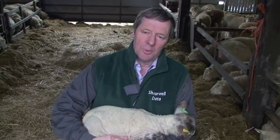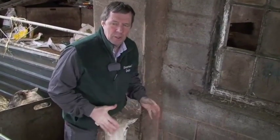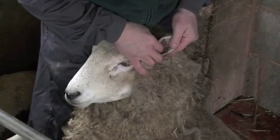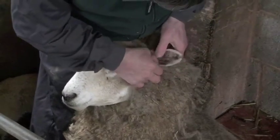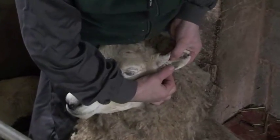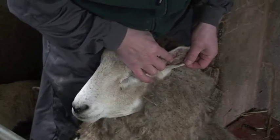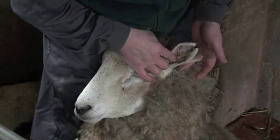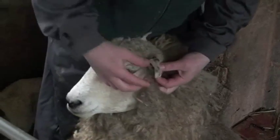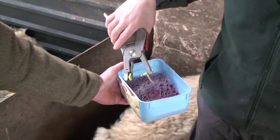So now we're going to tag a ewe. It's always important to make sure you restrain the animal properly. As she's got lambs with her, I thought it was safer to turn her up. We're going to put a flag tag in this ewe — her ear's quite thick on the top. So we're going to place it in between those two ridges, one thick sinew here and one thick sinew there, one third from the head and two thirds from the tip, so it's going to go in there and you'll be able to read it quite easily from the back. Always disinfect, especially in the lambing shed where there are lots of bugs around.